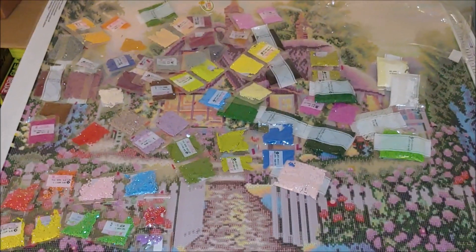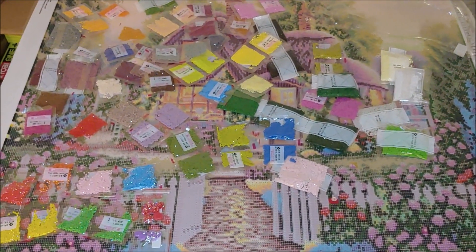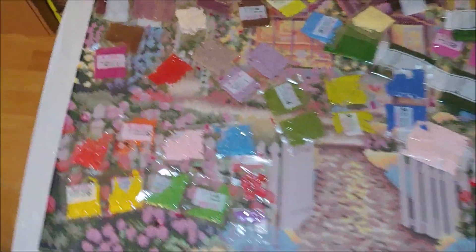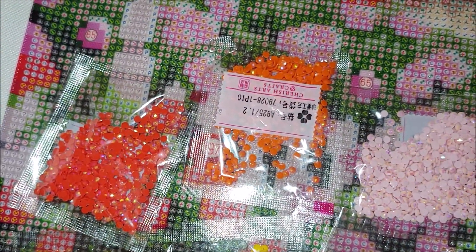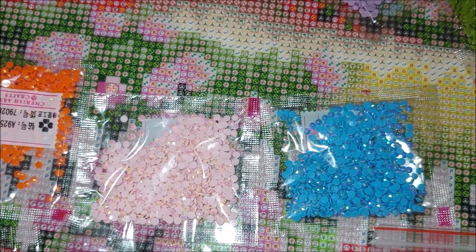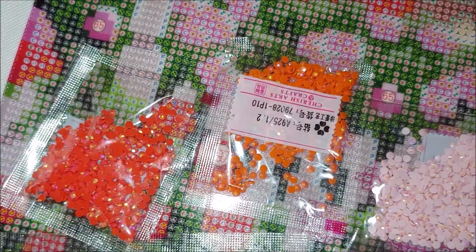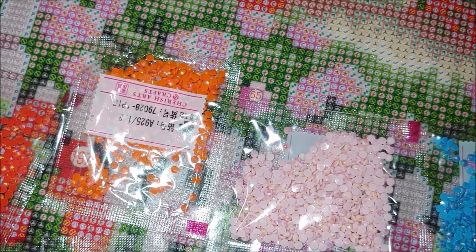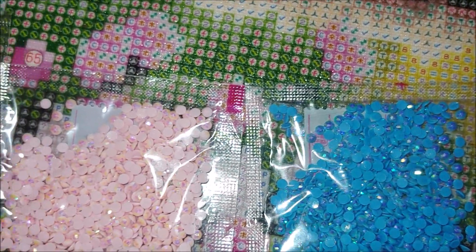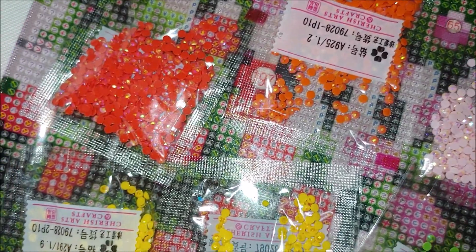Now let's see the drills — look at this rainbow of colors! I am so impressed, these colors are so bright but moderately bright. The AB diamonds — all six of them — look at them: bright red, orange, pink, amazing blue, yellow, and green. I have never seen the orange one and the pink one and the blue — so beautiful! These sparkle so much.